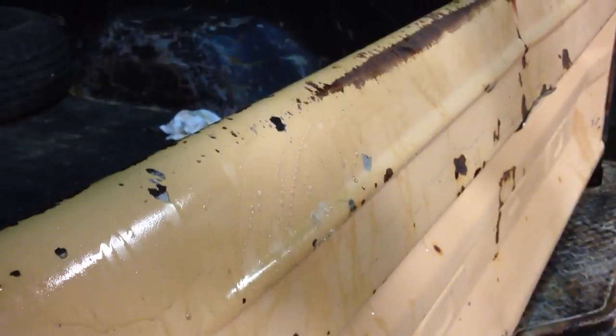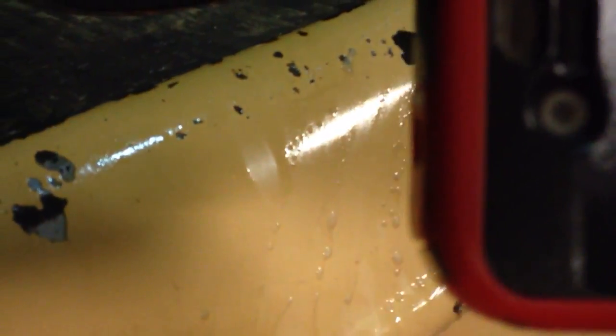Now zoom in afterwards. You can see all the surface rust is gone. There's still a little black there but that's not really a problem. Now we'll go here to a bigger part that should be easier to see.